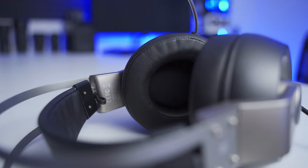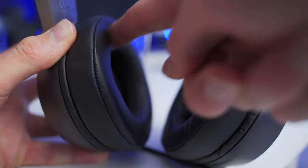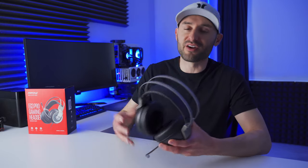The inside of the ear cups are fitted with these gigantic soft cushions. They really help improve the comfort and also the fit, and they help make up for the lack of adjustment and rotation with the ear cups. Wearing the EG3 is generally pretty comfortable — it's not the most comfortable headset I've ever worn, but it's definitely not the worst. The only real downside for me is the fake leather material on the contact surfaces.